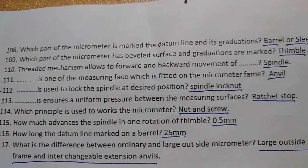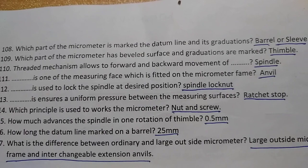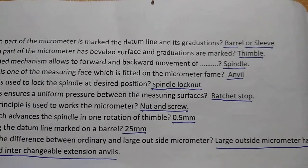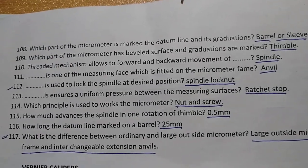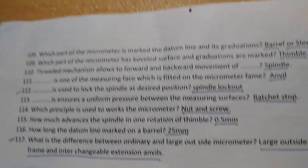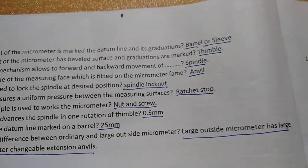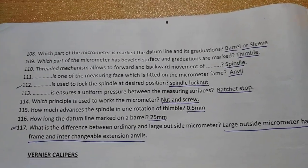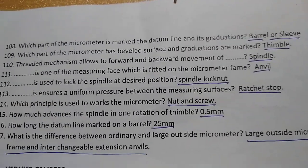The difference between an ordinary and a large outside micrometer is that the large outside micrometer has a large frame and interchangeable extension anvils. Thank you, friends.